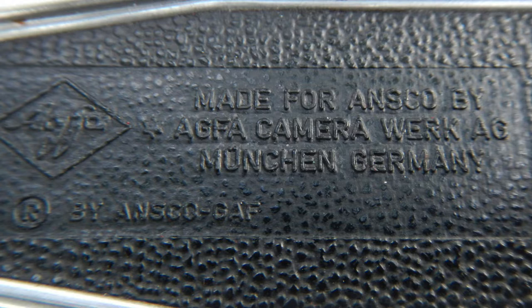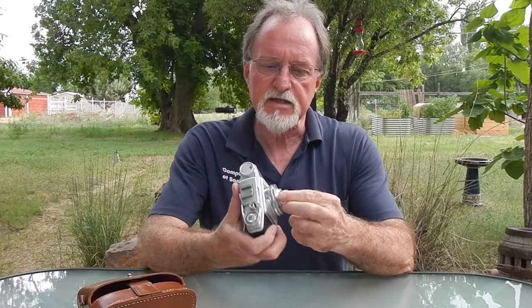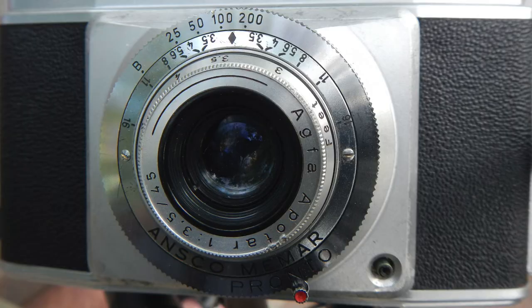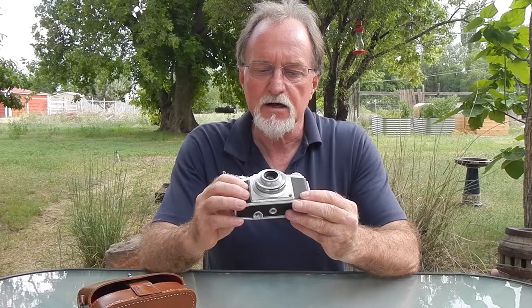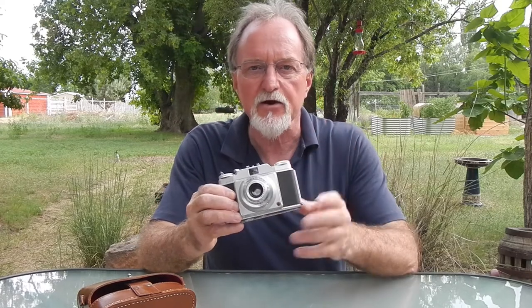It's the same camera as the Agfa Silet. The only real difference is that the focusing scale is in feet on the Ansco and it's in meters on the Agfa. It has an Agfa Apotar lens — a three-element 45 millimeter lens. The aperture goes from f3.5 to f16. Close focus is about three feet, just under a meter.